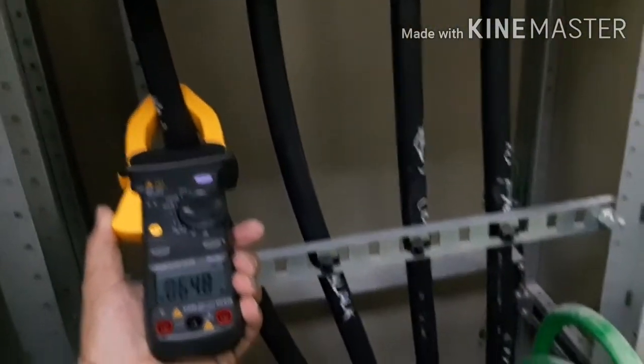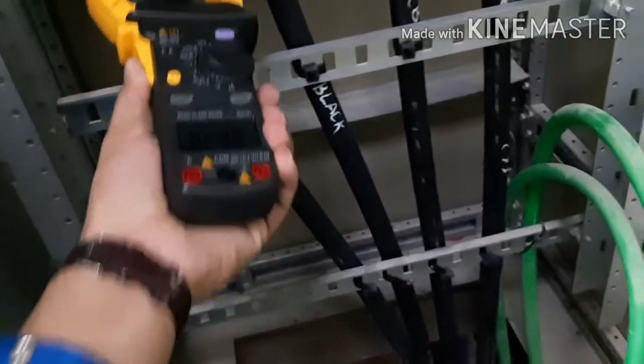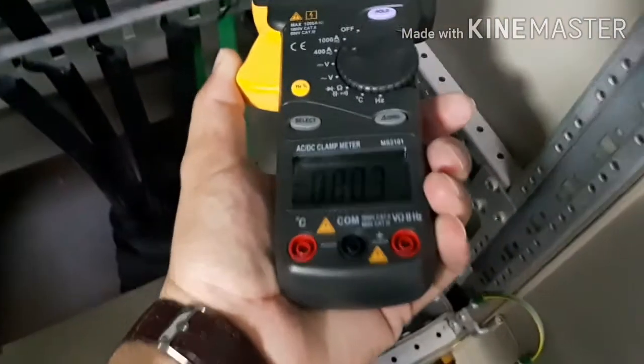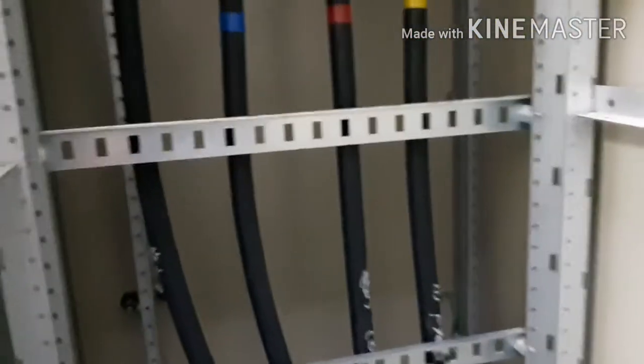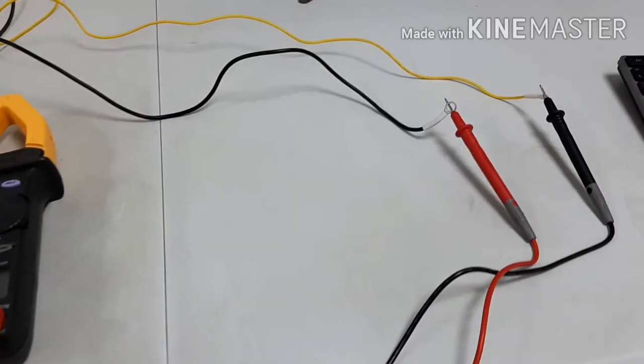Also if I want to check another thing — it's 0.06, so it means no problem, there is no short circuit and no leakage.